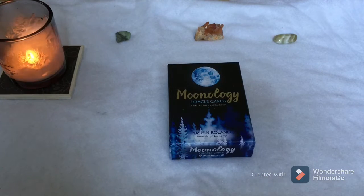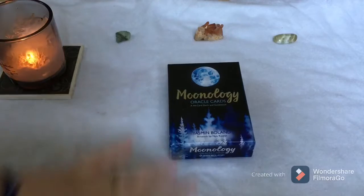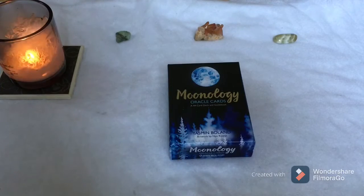Hello, everybody. I'm doing a flip through of the Moonology Oracle cards. It's my very first deck ever — the reason I got into tarot and oracle cards. All the pick-a-card videos I was watching on YouTube were using this deck and I fell in love with the cards. They're so beautiful and there are so many messages in each one.